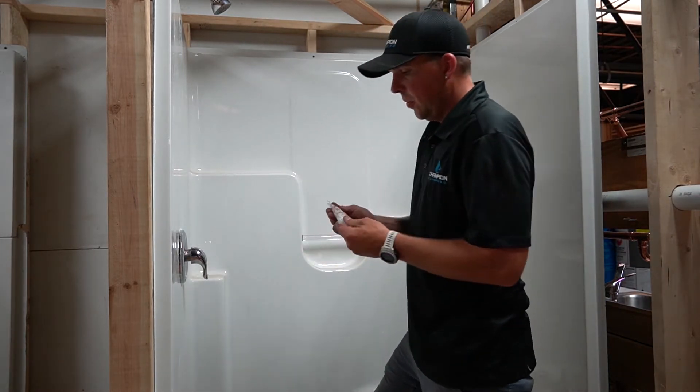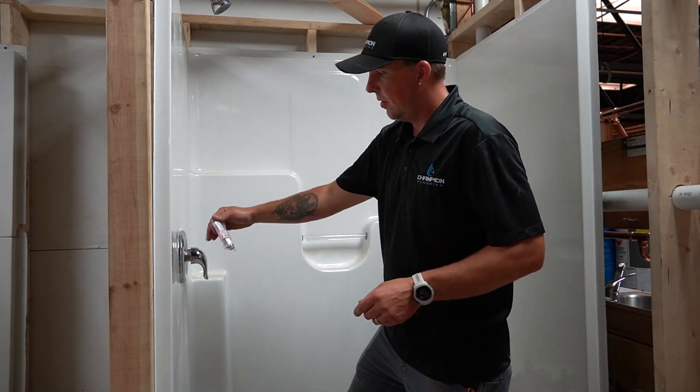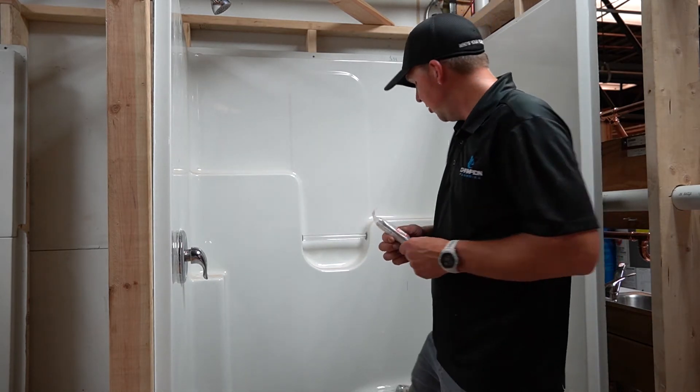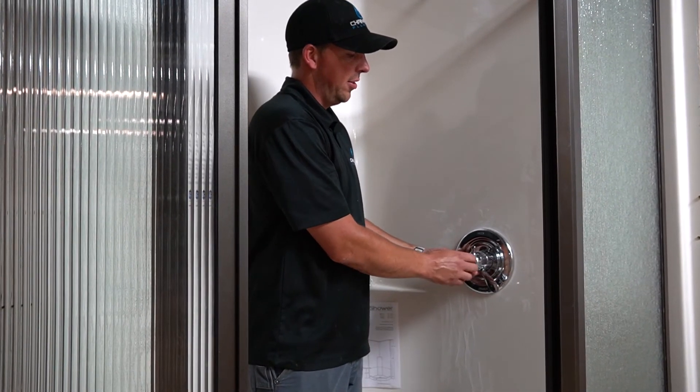There is an older version Moen too that fits this style — it's a brass one. Like I said, there are three variations for Moen and about four or five Delta variations. You've got a two-handle and a single handle, where one turns it on and off and one adjusts the temperature.